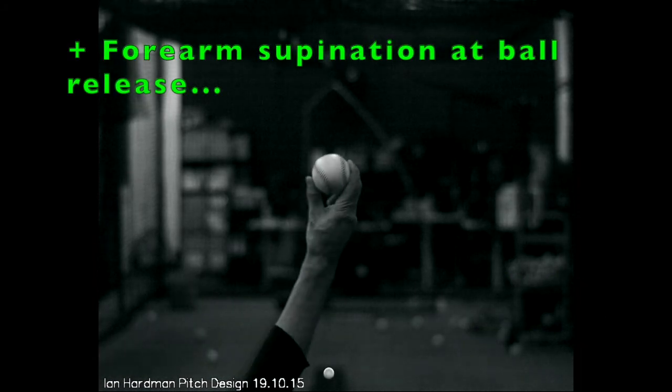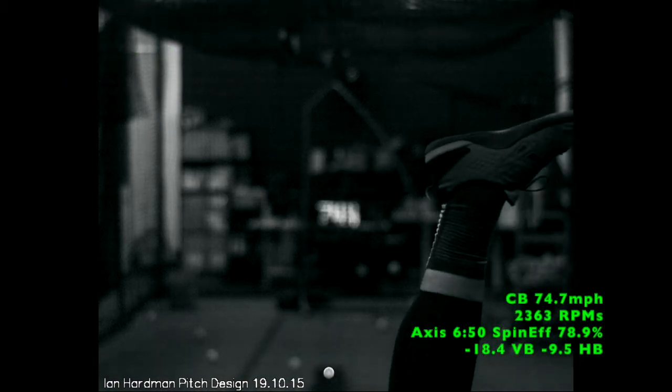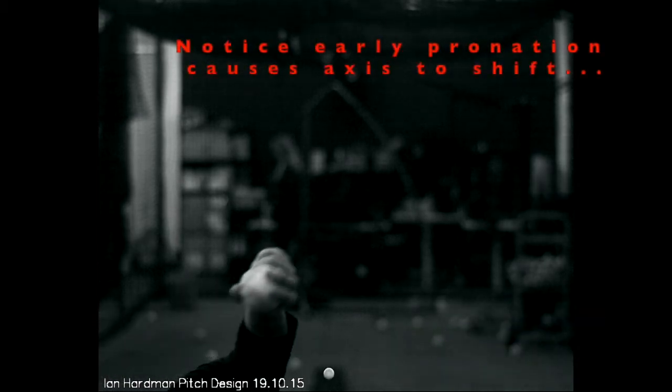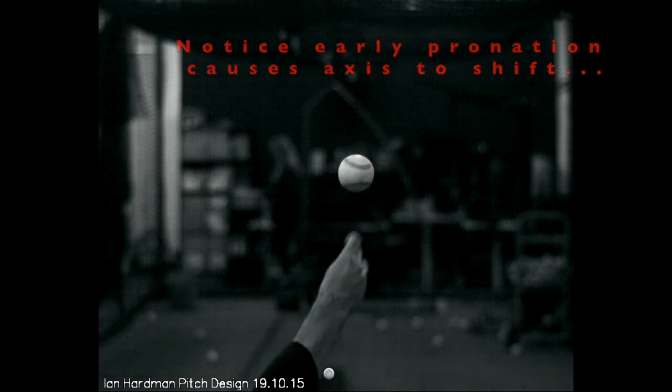What I then do is I try to highlight good reps in green, bad reps in red, so the pitcher can kind of compare the two and try and decipher: what is exactly happening at ball release and how is the pitch spinning differently, and why is that a good rep and why is that a bad rep.